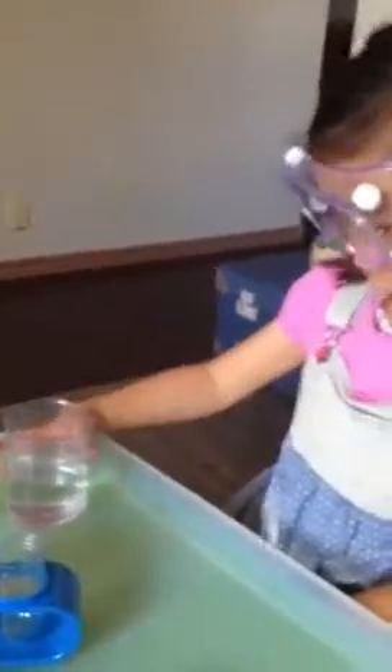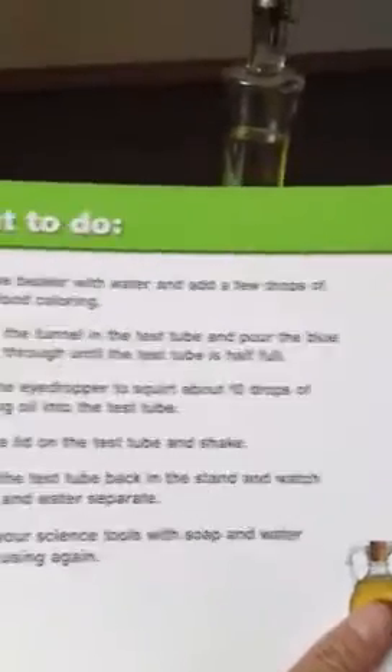Do you have the water? Yes. Okay, let's see what it says to do. It says: fill the beaker with water and add a few drops of blue food coloring.